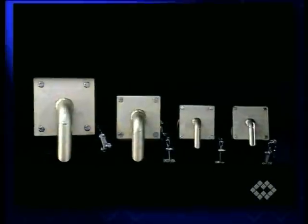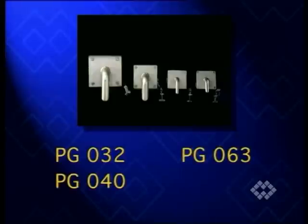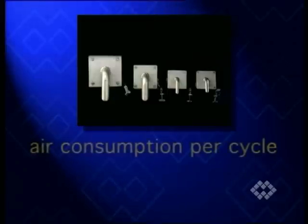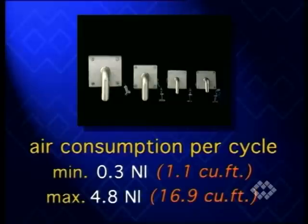As with the previously presented flow aids, PG-type air cannons are supplied in four different sizes. The working air pressure of minimum 3 bar and maximum 6 bar corresponds to an air consumption ranging from 0.3 to 4.8 liters per cycle.